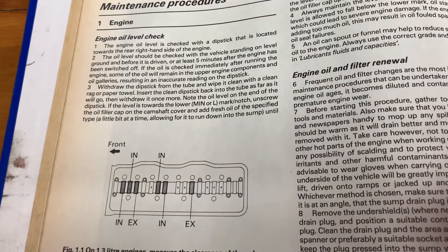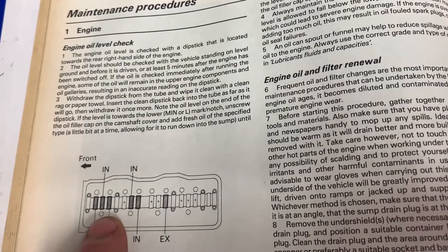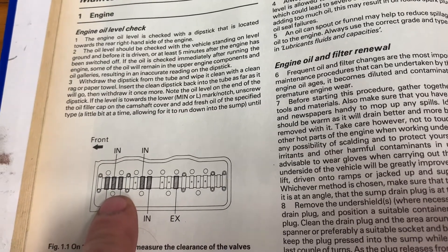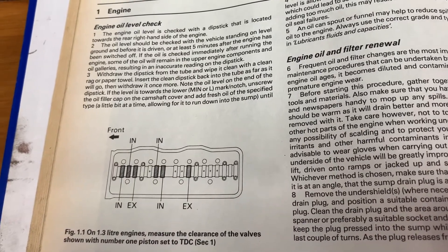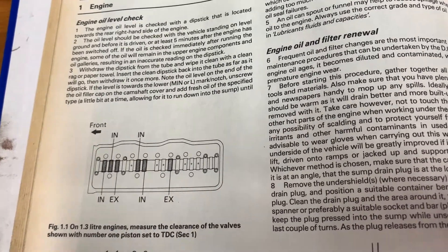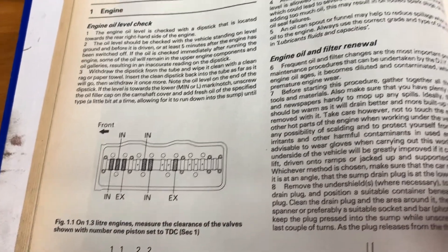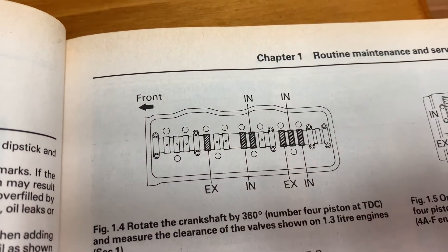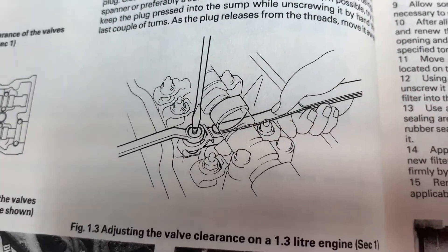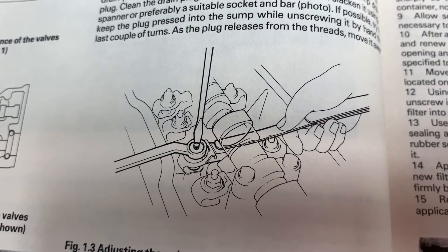A quick overview on how we adjust the clearance: we have the engine at top dead centre with cylinder number one in its firing position, and you'll have six cam lobes on this camshaft that are pointing off the lifter, so there's clearance. We're going to set all six of those in one go, then rotate the crank 360 degrees, and then do the other six cam lobes. Here's an illustration of where your filler gauge goes.